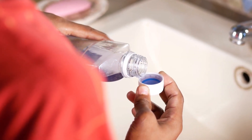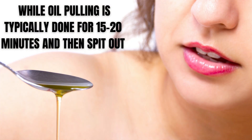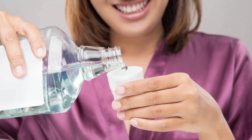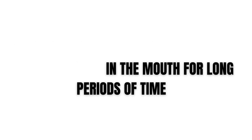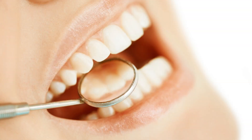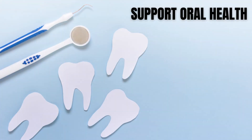Thirdly, mouthwash is usually used for a few seconds and then spit out, while oil pulling is typically done for 15–20 minutes and then spit out. Fourthly, mouthwash is not intended to be ingested, while oil pulling is practiced by swishing the oil in the mouth for long periods before spitting it out, and the oil may be ingested. Additionally, oil pulling is not a substitute for regular oral hygiene practices such as brushing, flossing, and visiting a dentist regularly, but it is an additional practice to support oral health.